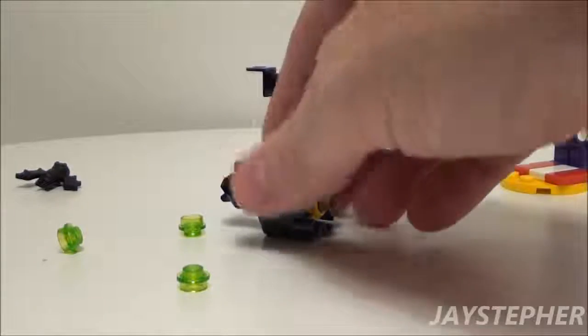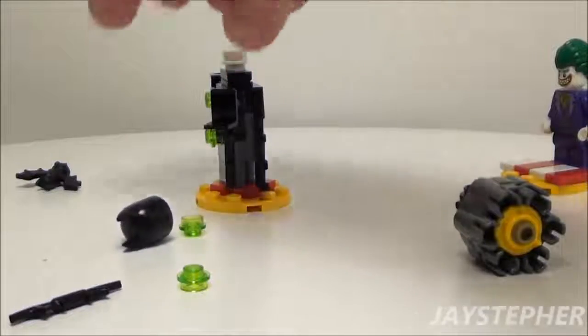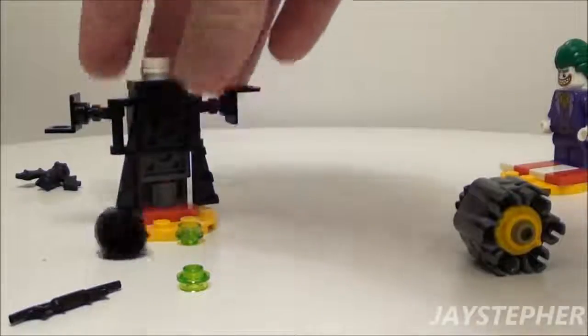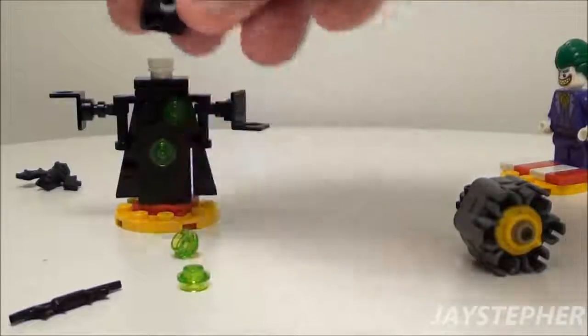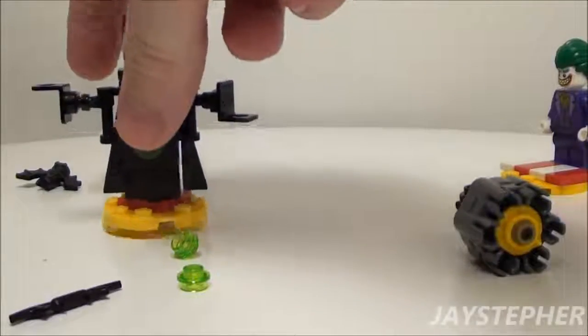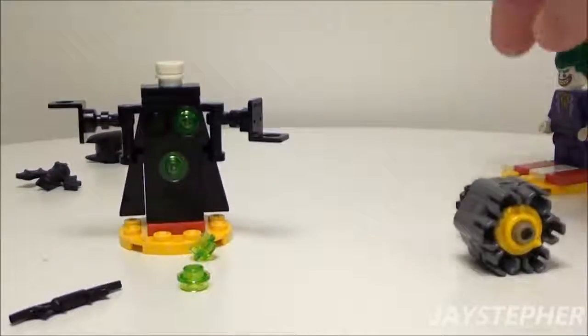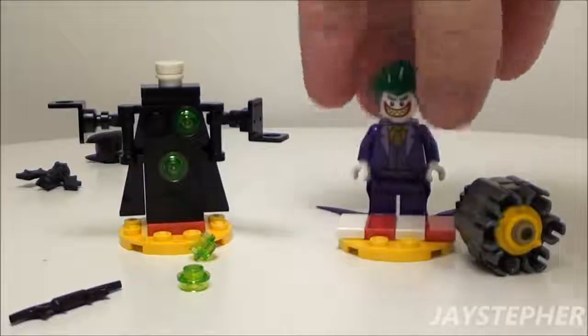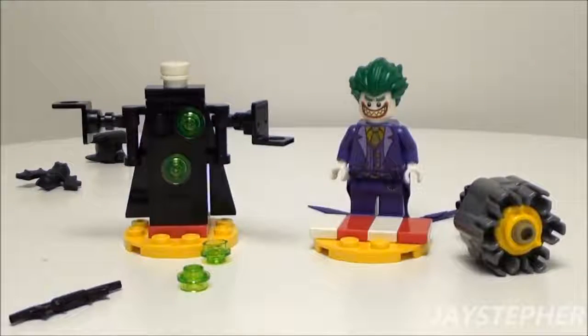The set is nice and fully playable. Even the helmet comes off. Wow, you get an extra Batman mask! It is very loose though. So this is the Joker Battle Training by Lego Batman, set number 30523. Thank you for watching.